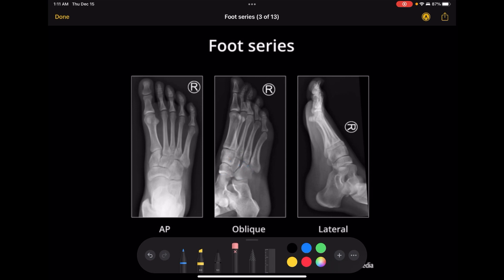The oblique also gives you a better view of the tuberosity of the fifth metatarsal. This tuberosity area is a place where there are a lot of fractures, and angling the foot a little bit gives you a different view to be able to see if it's fractured.